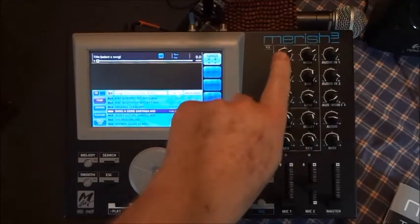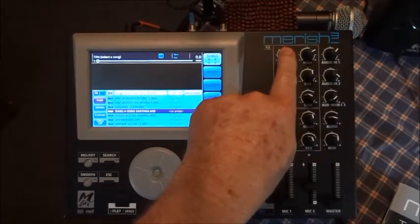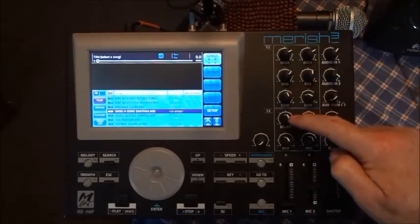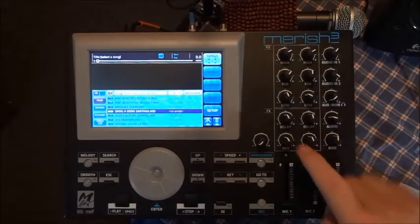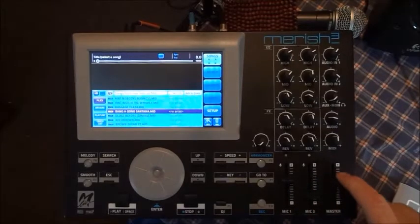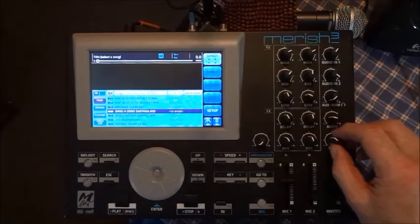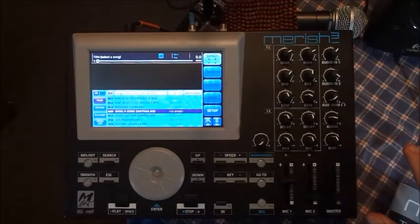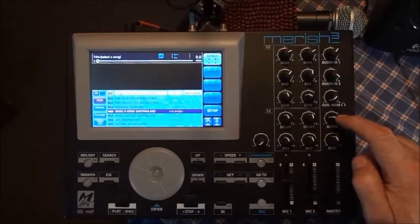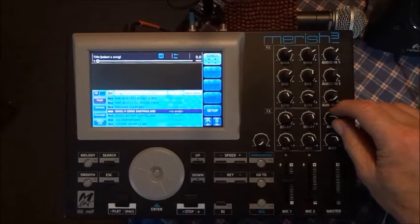Another cool thing — it's got a built-in two-channel mixer, one for each microphone, and you get your highs, mids, lows, delay, and reverb. You've got individual volumes for each mic, then a master volume for everything. If you're playing MIDI files, this control here adjusts only the MIDI volume without changing anything else. Same thing if you're playing an MP3 — it just turns that up and down independently.